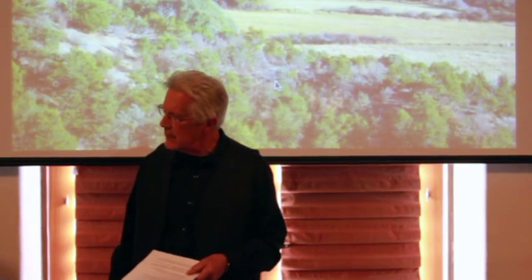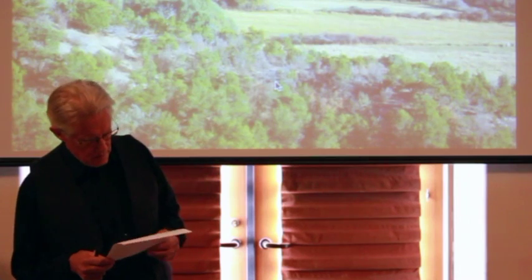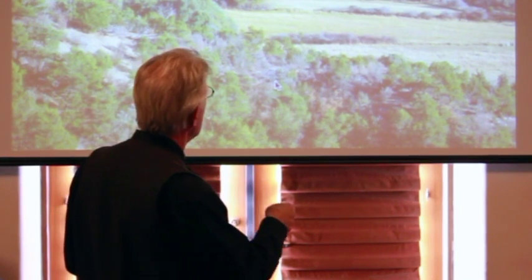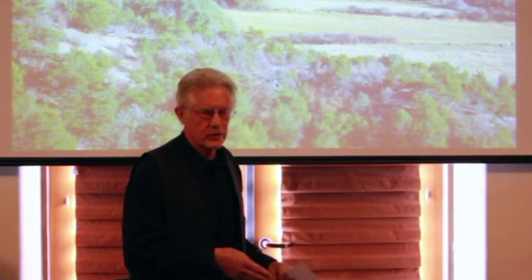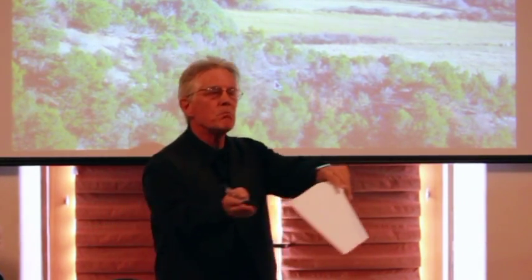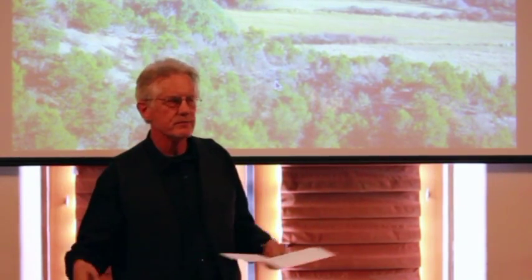Another way to talk about acequias is ecological. You can see from this view that the leafless trees are cottonwoods, and the cottonwoods are growing basically everywhere that acequia water — one way or another — touches them. It may be that they grow along the ditch, or in the arroyos where the tailwaters from irrigation drain, or in places where the water used in irrigation sinks into the ground and flows in the water table to where the cottonwoods can capture it.